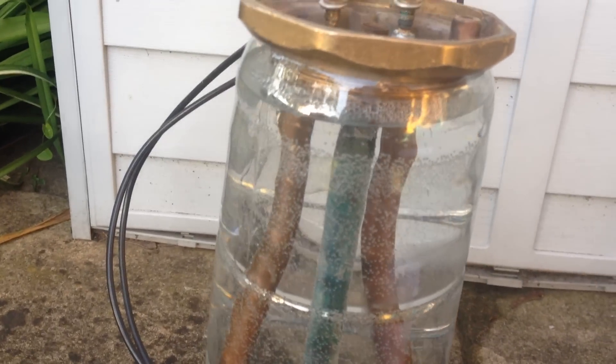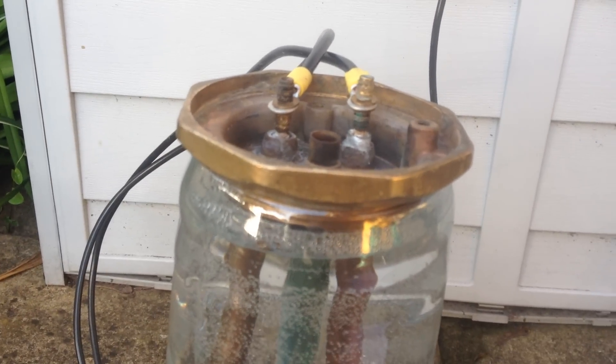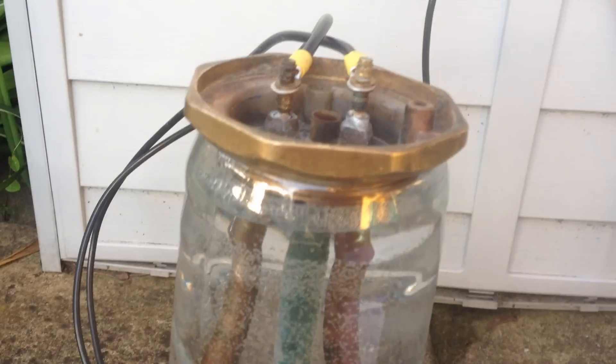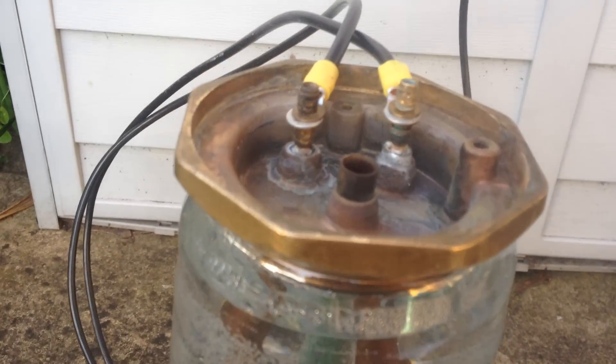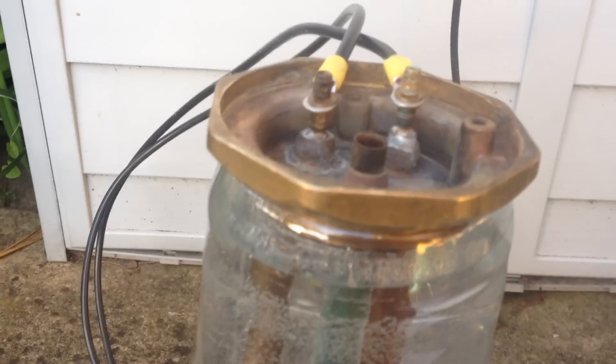So the first thing you do is get an old one, cut the old element off — give yourself an inch. Remove all the plastic out of the top, get the blow lamp, heat it up and pull the legs out. That's got it nice and clean.